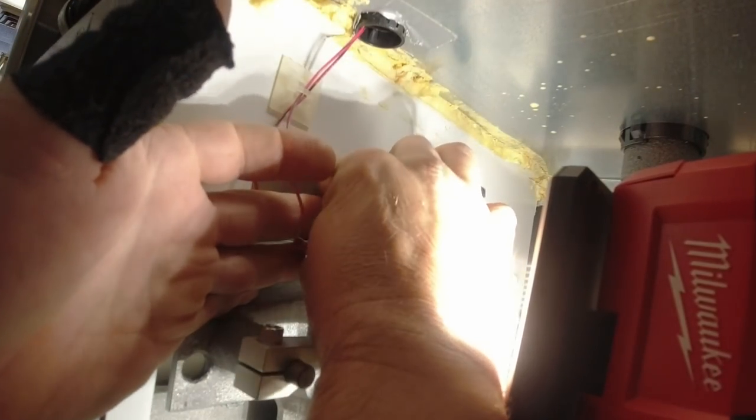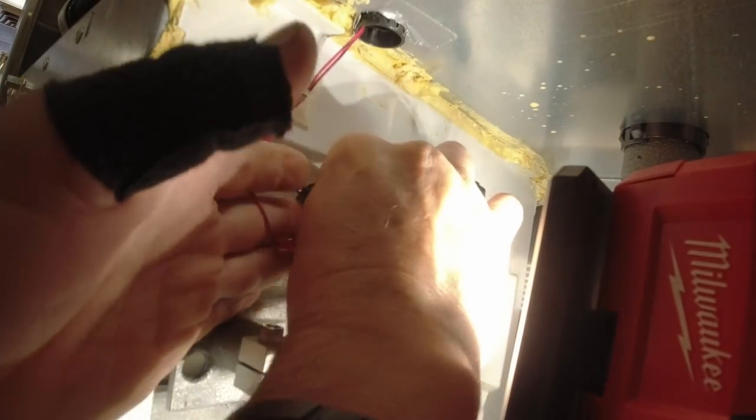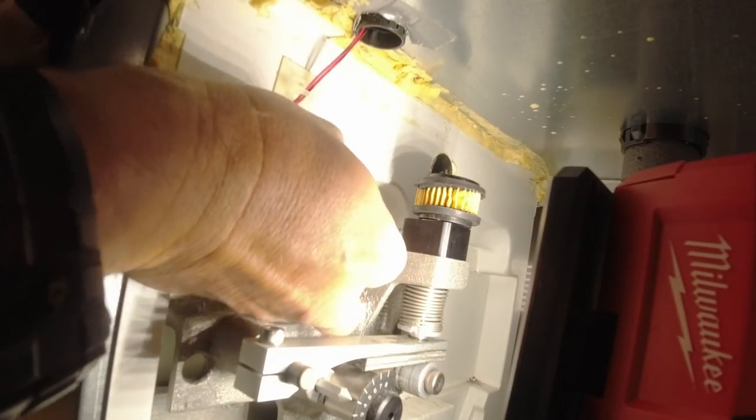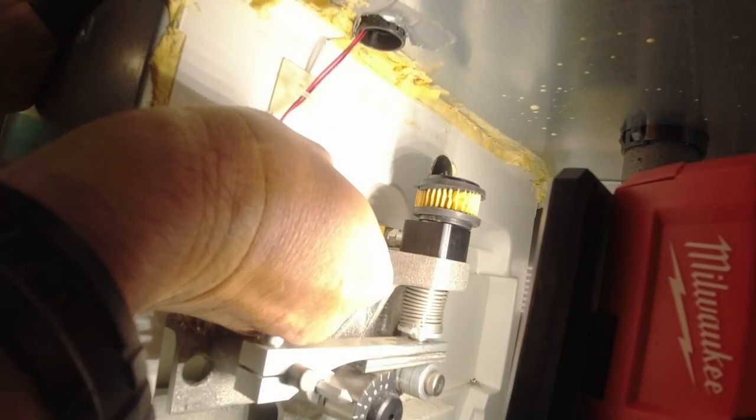There's a check valve there, but that check valve a lot of times doesn't work right, and that mix gets all in your pump — that's a horrific mess because then you have to replace about everything in there. I've tried cleaning it several times and it just never works out right.